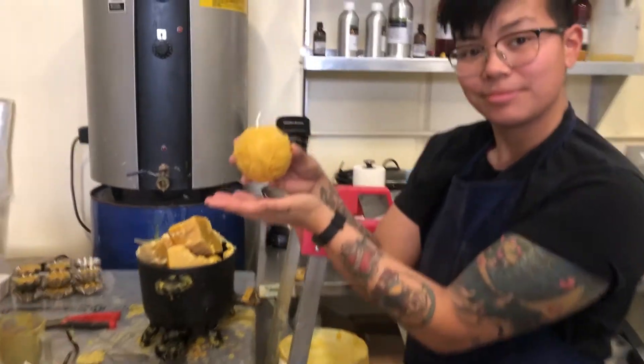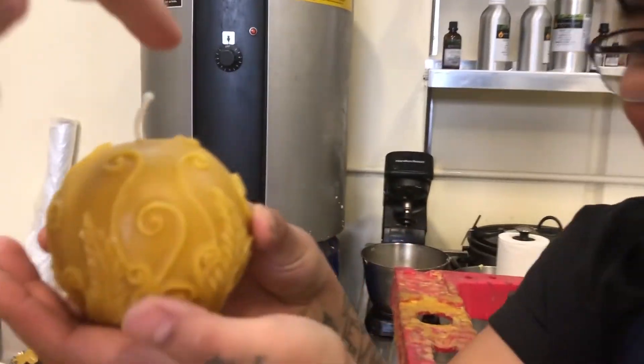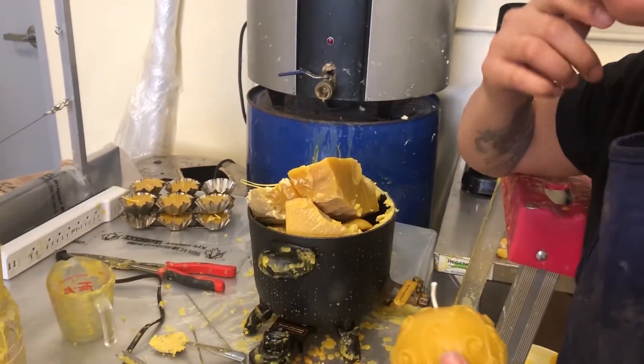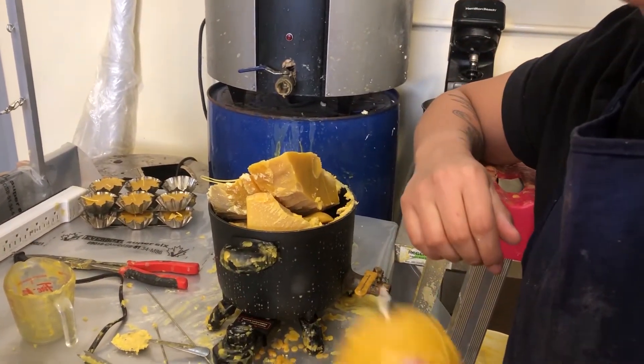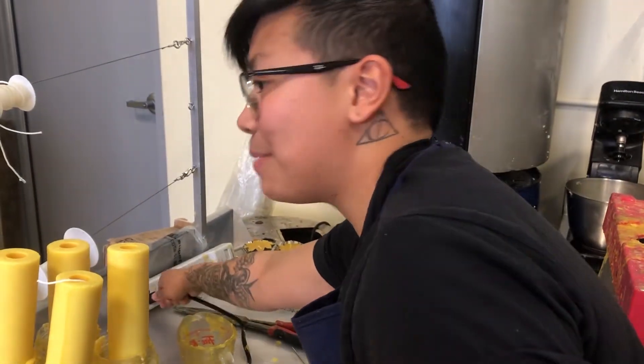Give some love to that little candle right there. We do that by giving the wick a little dip into the wax. Is the wax melted yet?